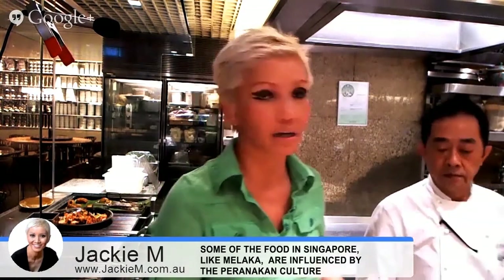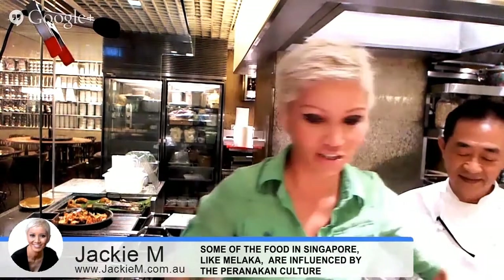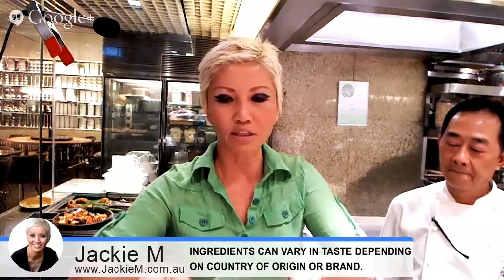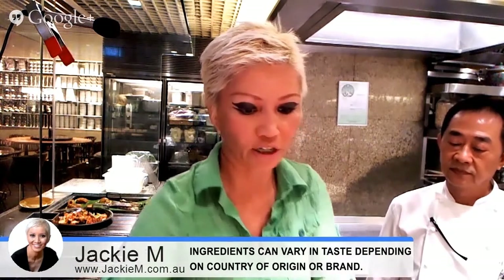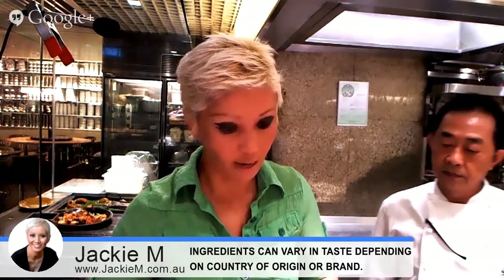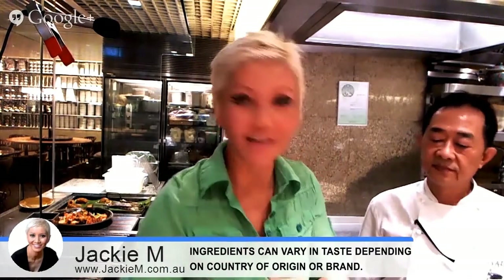My laksa likewise uses a chilli paste. I'm just going to show you some of the other ingredients. I've got dried shrimp that's been processed, and there's some chicken stock granules here. This is garlic, this is lemongrass, and this one is galangal. The other thing I use is ground turmeric, and I've got some here. And finally I've got some sugar.